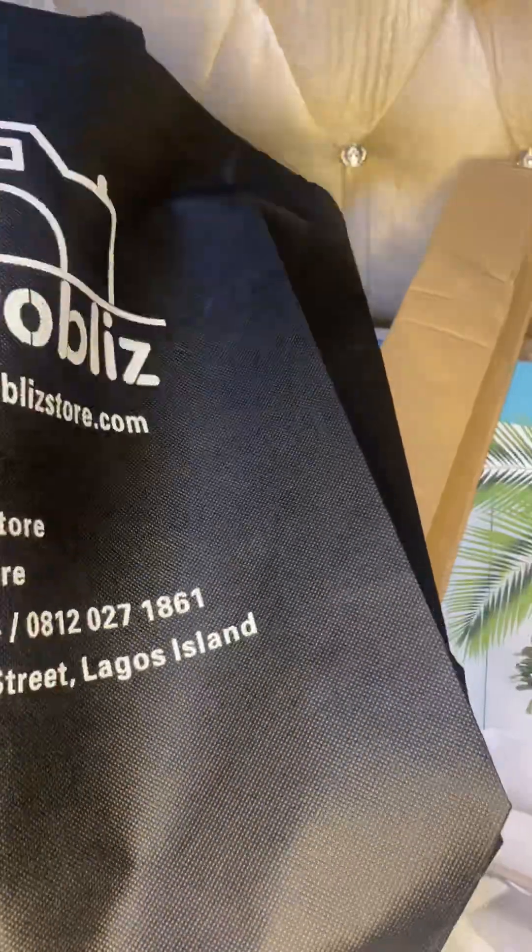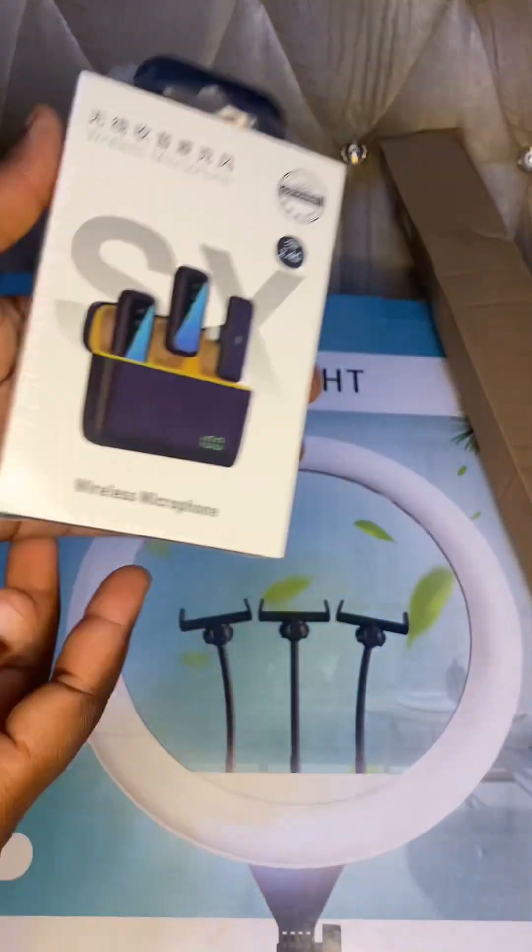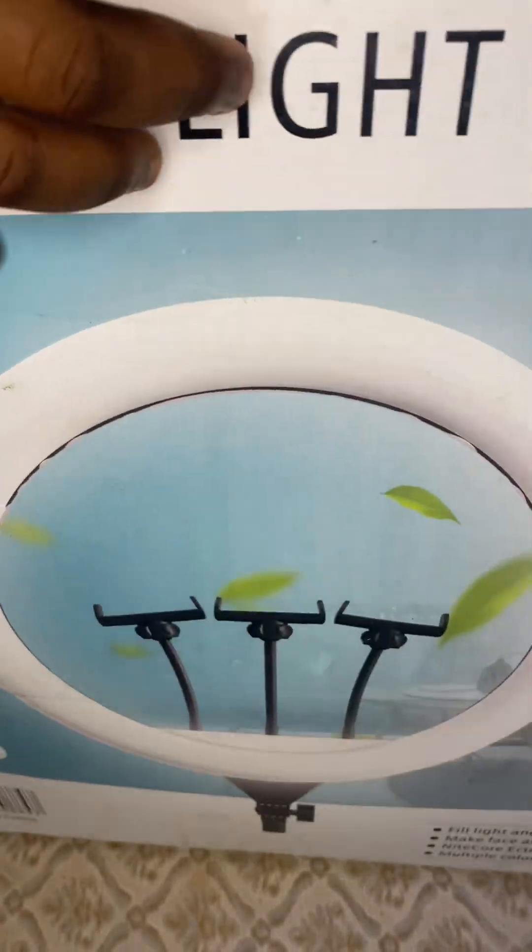Hey lovelies! In today's video we would be unboxing a wireless microphone and an 18-inch ring light that I got from Photo List Store. I'm going to start by unwrapping the ring light, which came in a bag.